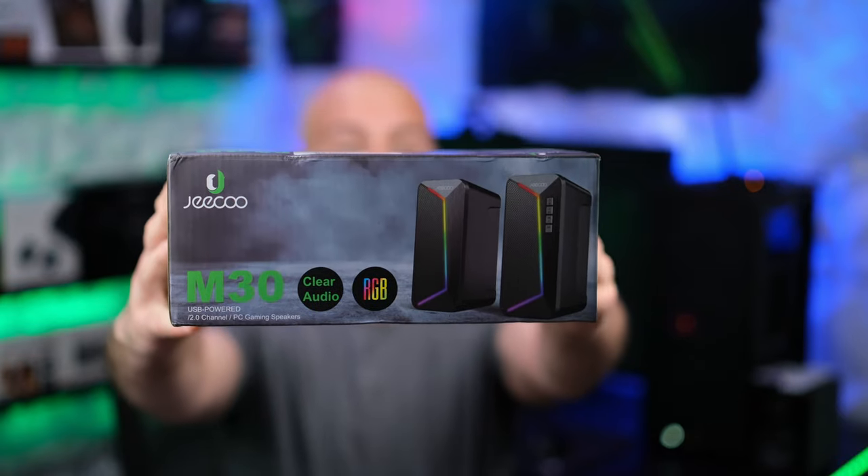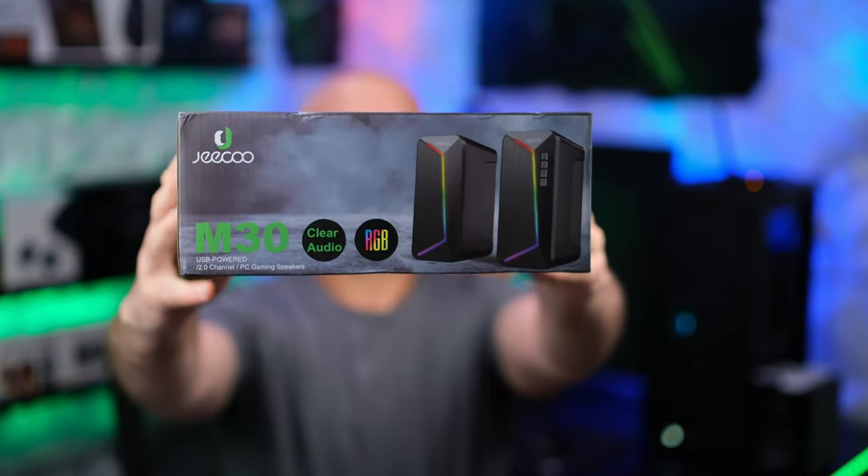Hello, this is Eric of NotBios Tech and Reviews and welcome to my review of the GQM30 powered speakers.